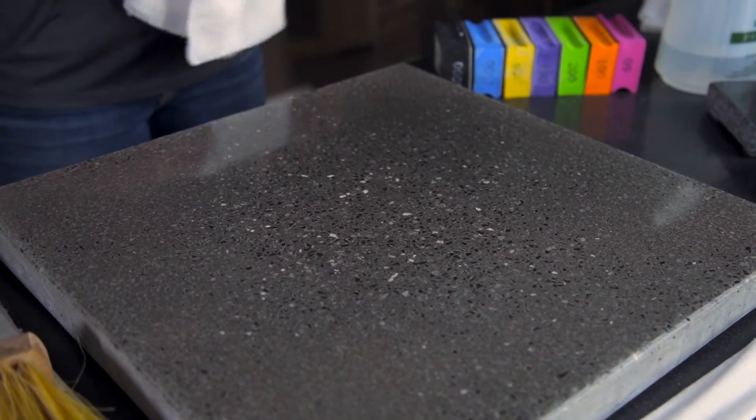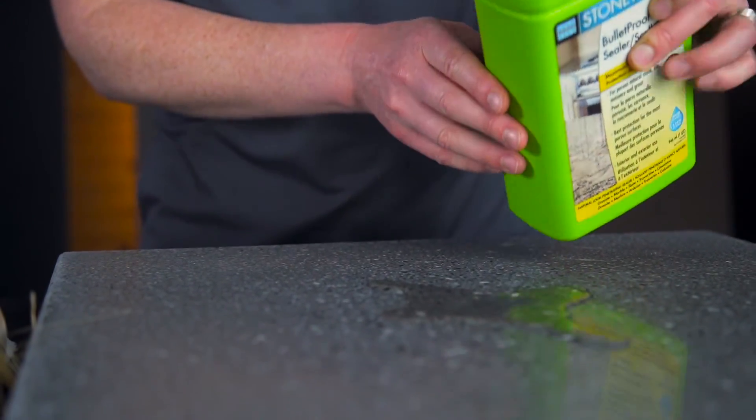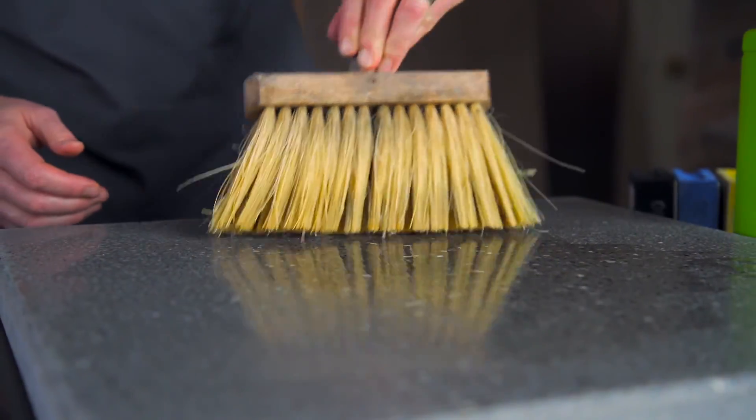And voila, you're almost there. Once you're satisfied with the repair, we recommend that you reseal the repaired surface, as the acids that cause the etch may also have broken down the penetrating sealer that protects your surface from staining and water penetration.